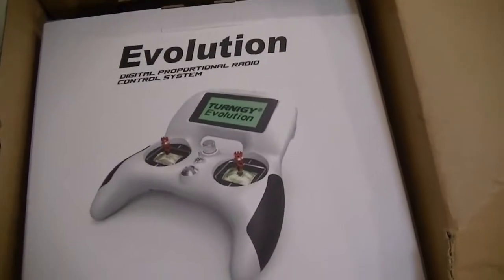Hey guys, it's Slamboni FPV. Today I'm going to do an unboxing of the Turner G Evolution from Hoppy King. I'm going to show you the unboxing, try to get it turned on, and also show you a little bit on the simulator since I don't have my drone going yet. And there it is — the Turner G Evolution.